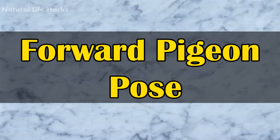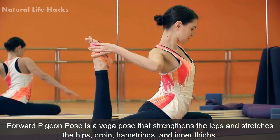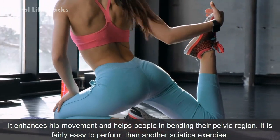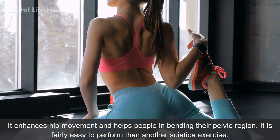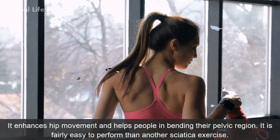Forward Pigeon Pose. Forward pigeon pose is a yoga pose that strengthens the legs and stretches the hips, groin, hamstrings, and inner thighs. It enhances hip movement and helps people in bending their pelvic region. It is fairly easy to perform compared to other sciatica exercises.